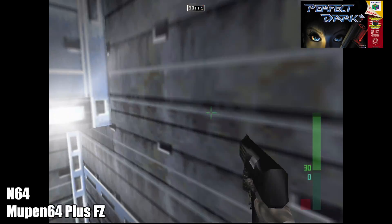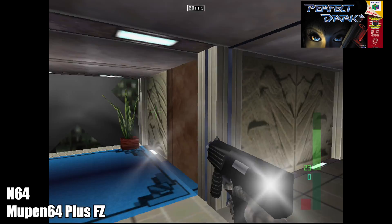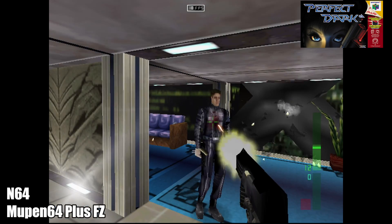N64 worked much better than I thought it would. Here we have Perfect Dark, and I'm using the Mupen64 Plus FZ Core that you can get from the Google Play Store. I didn't do any upscaling or anything like that, but in my opinion this is very playable.